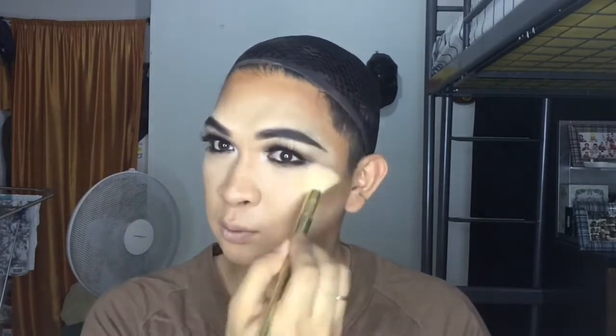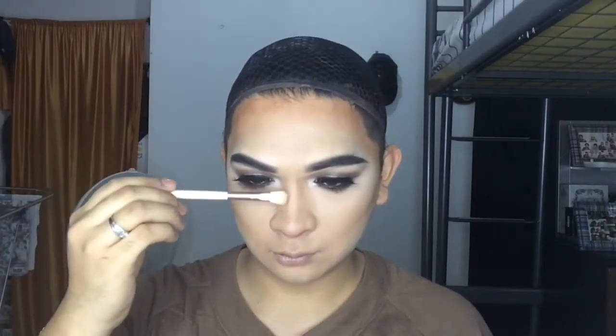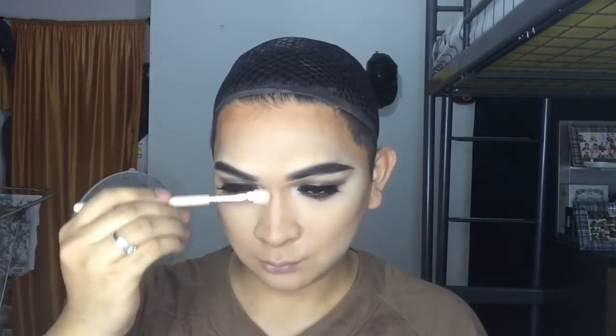I will retouch my face with this Rimmel London face powder and apply it to my lower eyes, chin, and cheeks. To enhance my nose, I will be using the same eyeshadow from Beauty Treats and apply it to my nose to create a nice blended nose line.